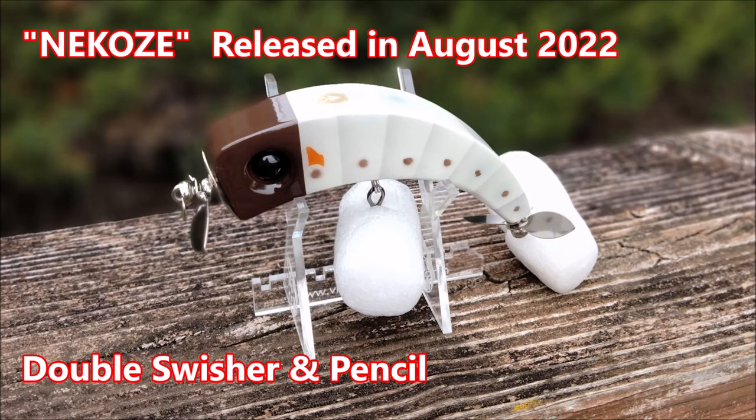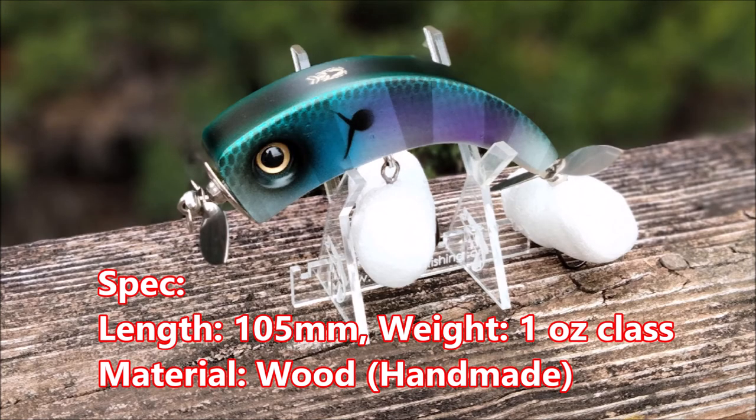Released in August 2022, Nikose is a topwater double swisher and a pencil bait. It is 105mm, 4 inches long, weighed 1 oz. It is a wooden handmade lure.